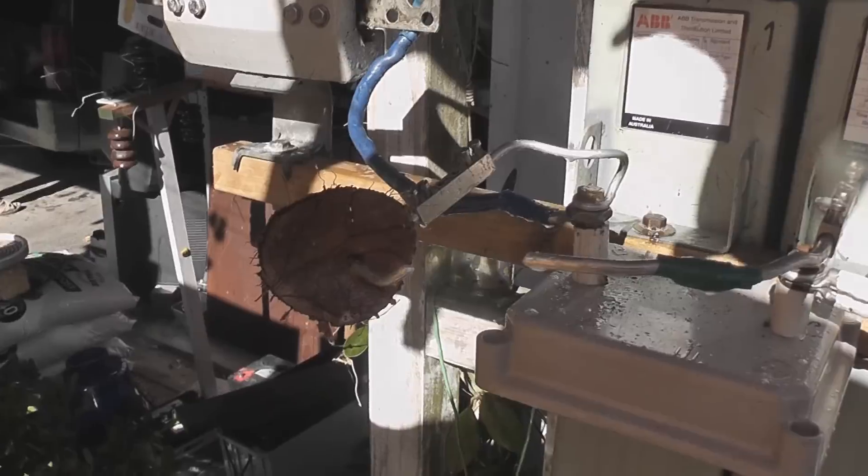Oh cool, here we go — that's that end and there's a lot in here. You've got a lot of components, I think — hang on — there, there, there, and there, and there. And there's an insulator.